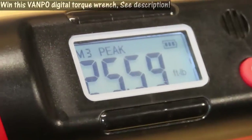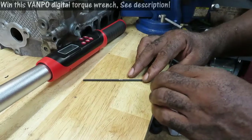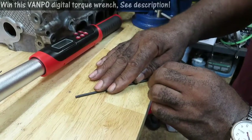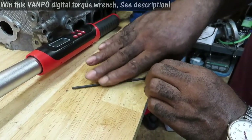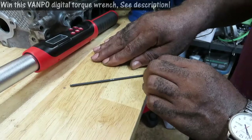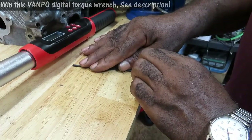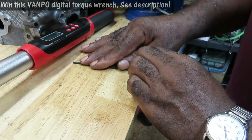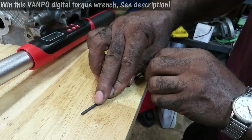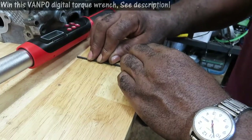Let's go over what peak and track mean. I'm going to use this Allen kit as an example. Peak mode: as you're tightening up, the numbers on the ratchet are going to climb. Now, if you have to stop before you reach your target — say you get up to 15 and you have to go back because you don't have enough room — the ratchet is going to stay at 15 when you go back. When you go back forward and it hits 15 again, it's going to continue to count up from there.